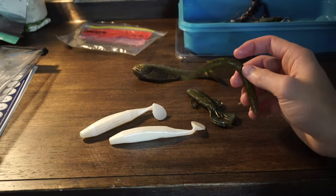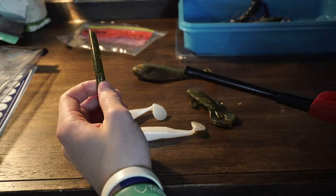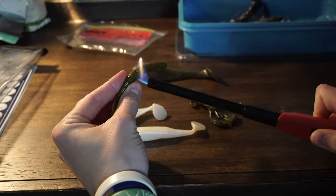We're probably going to need to do more melting for each of these baits — we're just sort of getting a start, seeing if they'll hold together. Now we got our Senko here. It's torn in the middle, and also at the top, so I'm going to melt those parts back together.